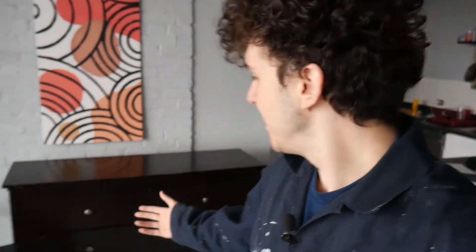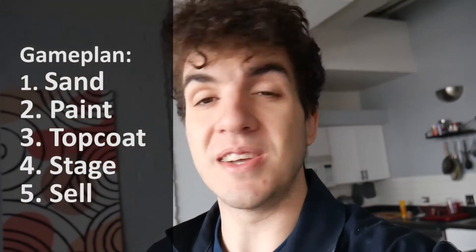Here we have the furniture I picked up. As you can see it's in pretty good condition from afar, but once you get close you can see it does have some scratches, a little bit of paint, and some more scratches. So the plan is really just to first sand, then paint, then apply a top coat, then stage, and then list to sell online.